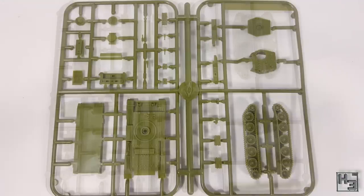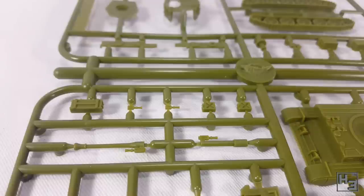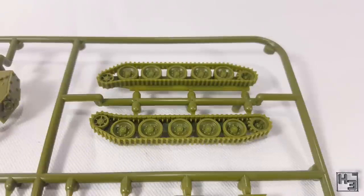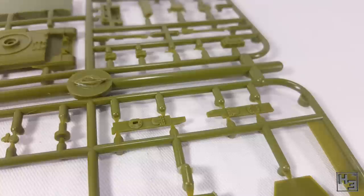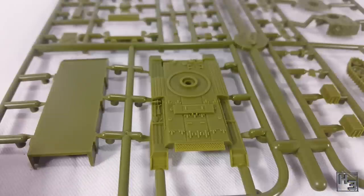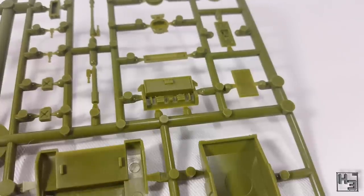Next up we have the Cromwells, and you get five of these. These Cromwells are one of the main reasons I bought this box. The detailing is pretty good, which is what I expect from Flames of War plastic models. The moulding, as with the 25 pounders, is very neat and crisp and as best as I can tell is free from errors. Mould lines are present but very minor. You can build these as either the regular Cromwell with the 75mm gun or the 95mm close support Cromwell — it's good to have options.